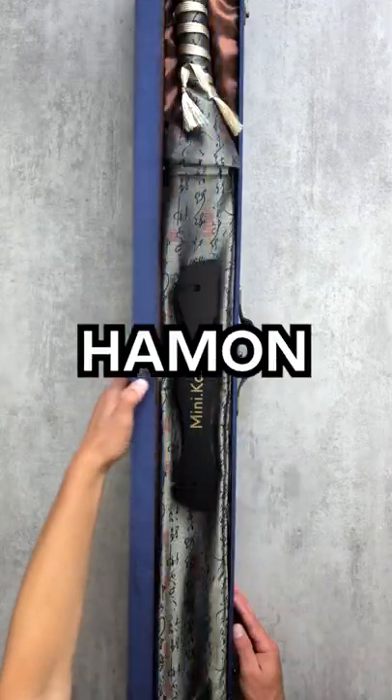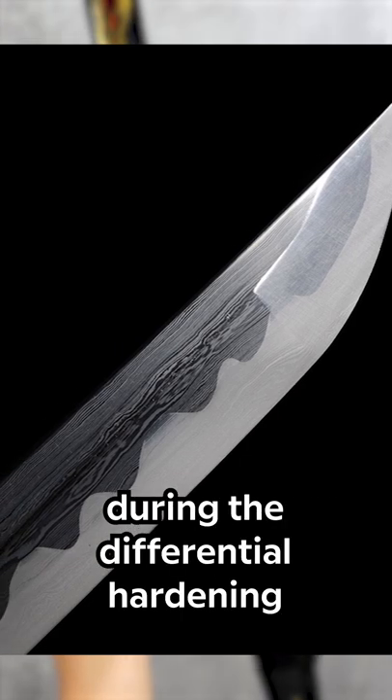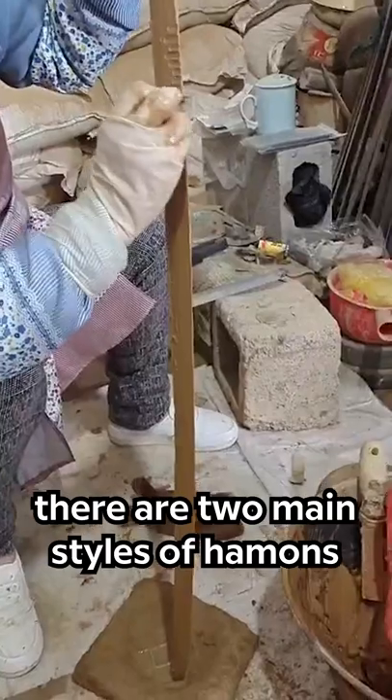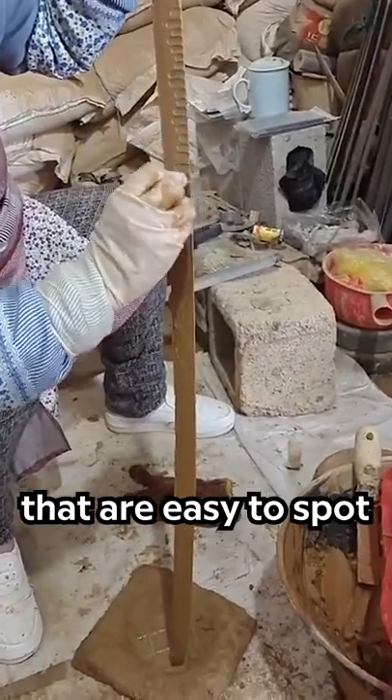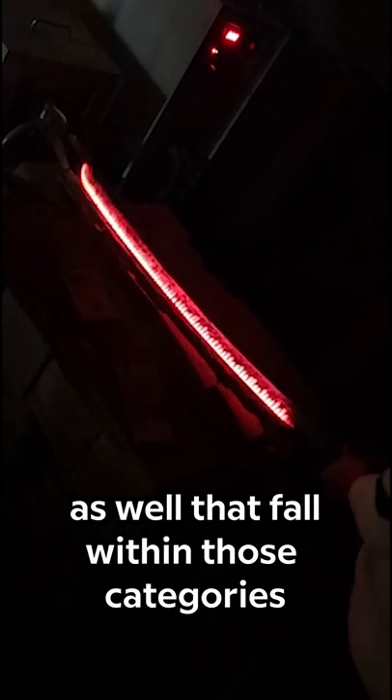Do you know all the different styles of Hamon lines? Hamon is the wavy line that appears on a katana during the differential hardening process of making the sword. There are two main styles of Hamons that are easy to spot: Suguha, meaning straight, and Midare, but there are many other styles as well that fall within those categories.